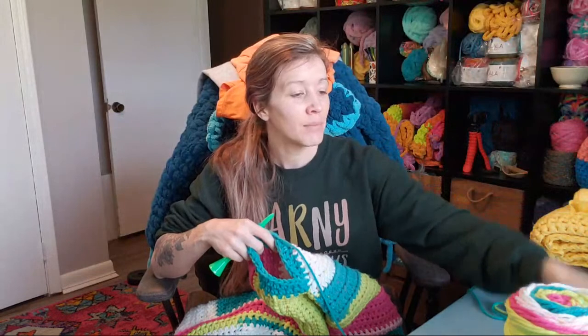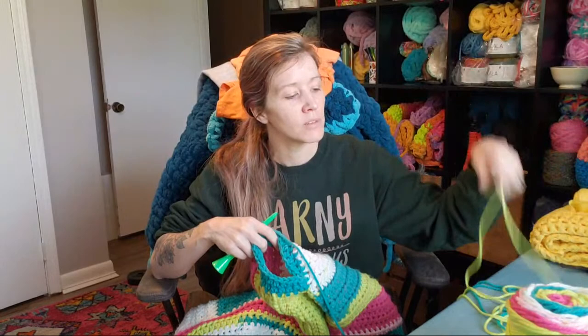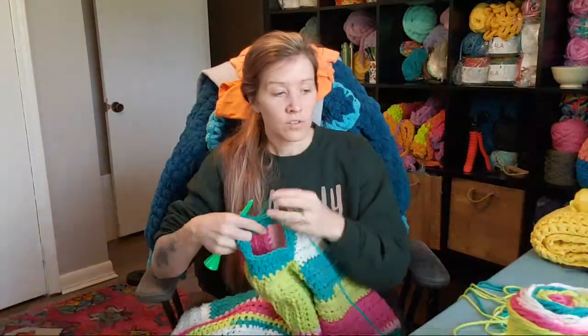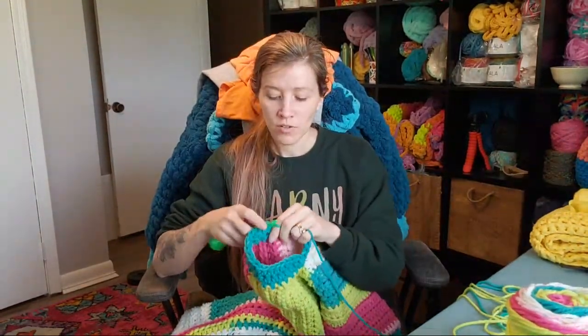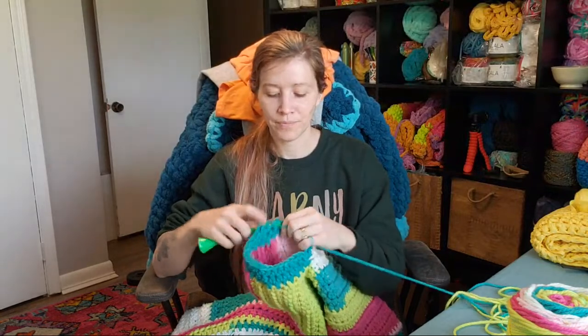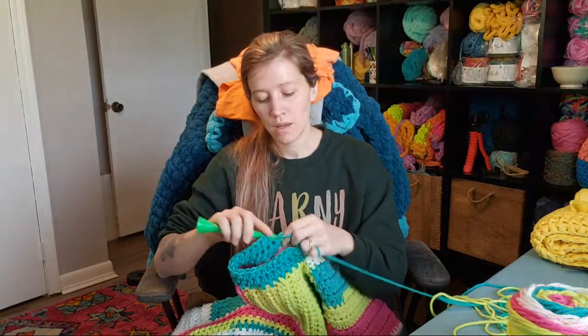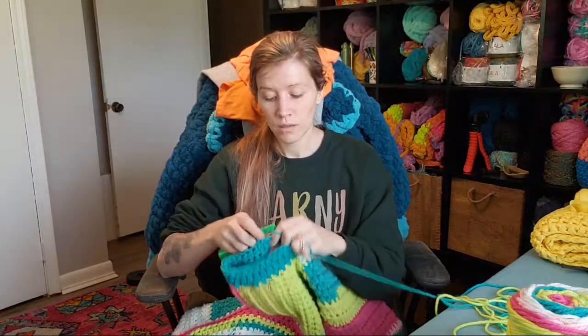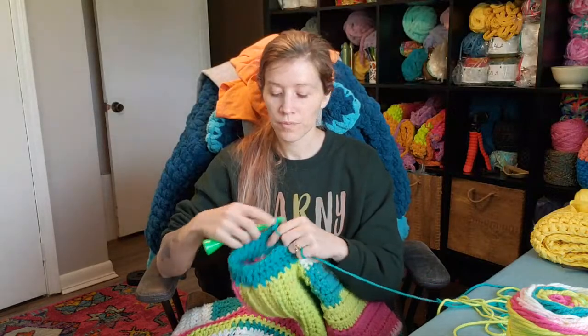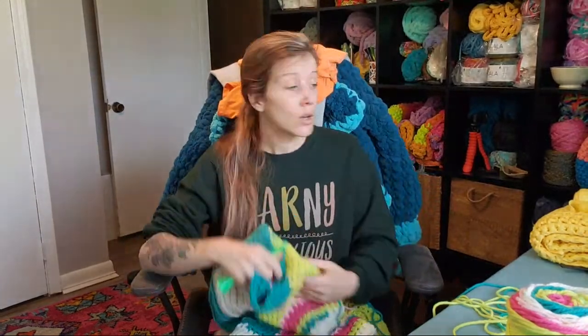I'm not center-pulling, which I'm now realizing with this yarn it would have been a lot smarter to be center-pulling. But I really didn't want to start with the color that was in the center, so I just pulled from the outside — and now it takes a lot longer to get it to pull out. I am working on row three of the sleeves. I haven't heard from anyone what you're working on right now, so let me know — even if you're not working on it as you watch this, what are your current projects?